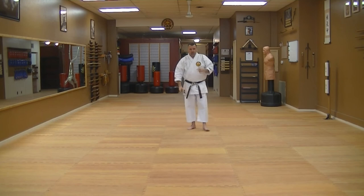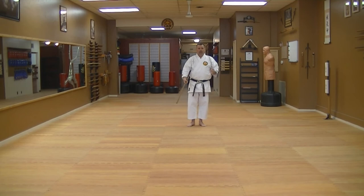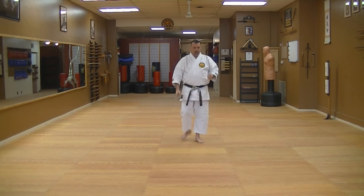And then Sakagawa no Kon — front view on this kata. Going slow. This isn't speed and this isn't power. I'm just walking through it to assist you guys in getting this down.